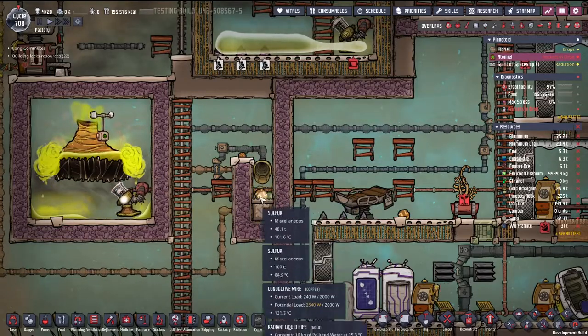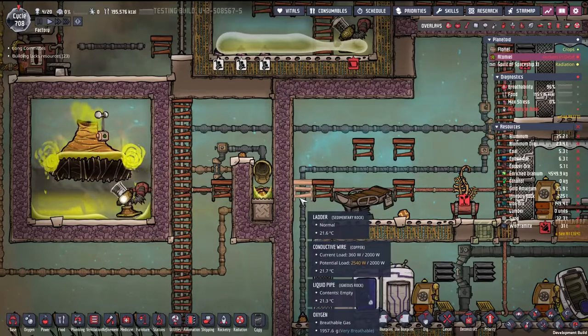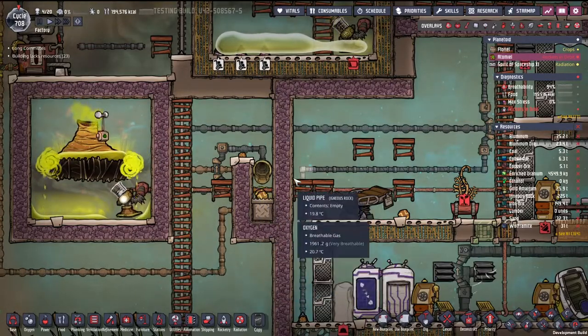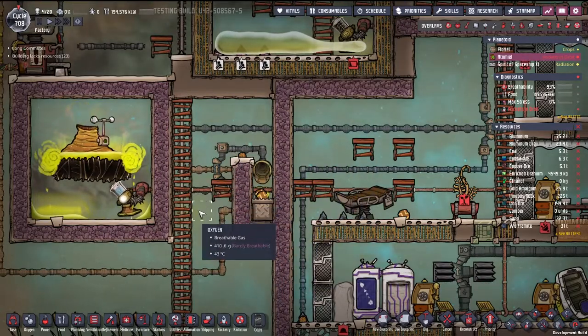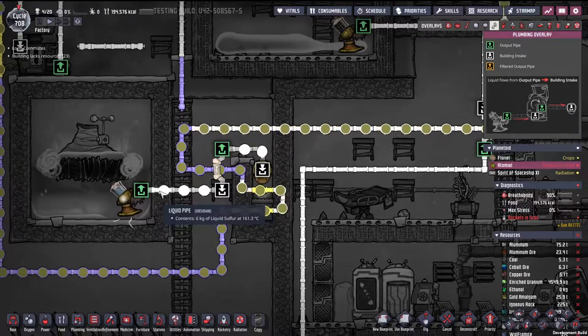I set the cooling loop low enough so it can manage the drain on it. I mean, that's 150 tons of sulfur right there. There is no flow control on anything here — this is full 10 kilogram, roughly, packets of liquid sulfur.